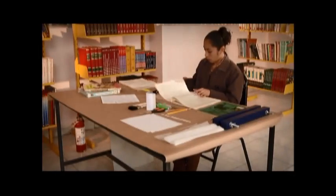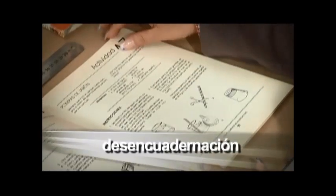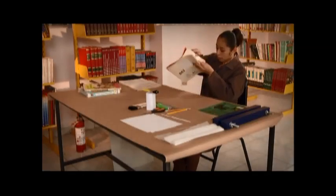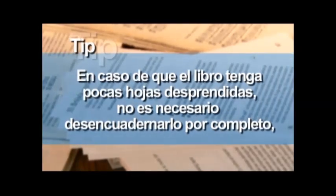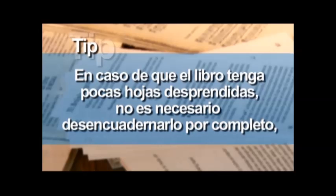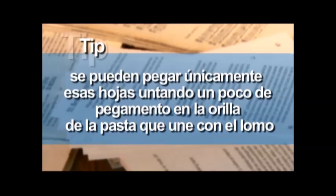Una vez realizadas las reparaciones menores, se revisa que el libro cuente con todas las páginas y en el orden correcto. Después se desencuaderna. Tip: en caso de que el libro tenga pocas hojas desprendidas, no es necesario desencuadernarlo por completo. Se pueden pegar únicamente esas hojas, untando un poco de pegamento en la orilla de la pasta que une con el lomo.